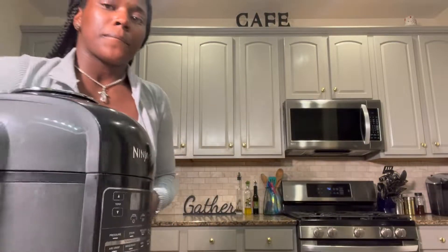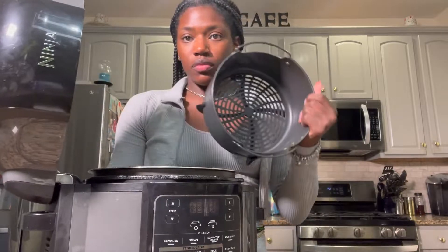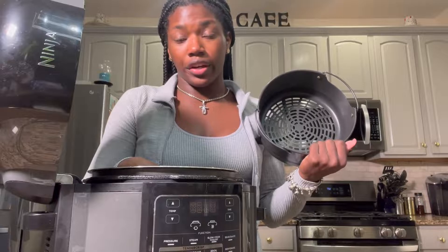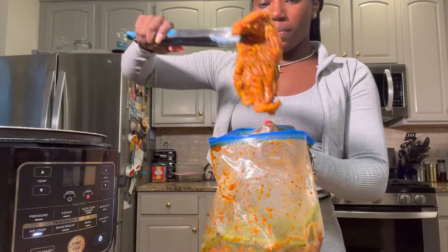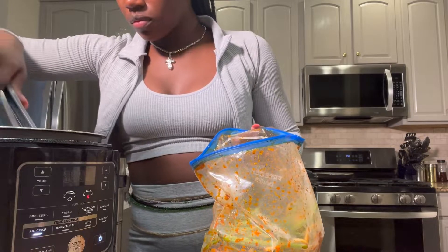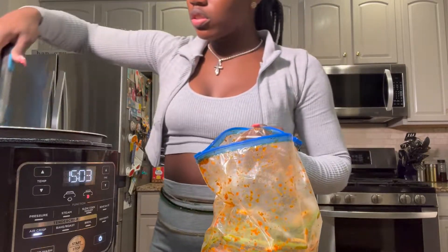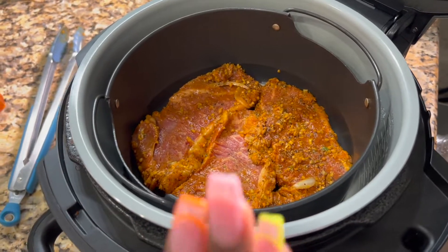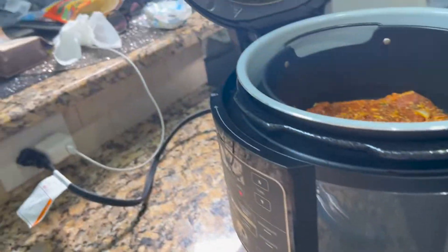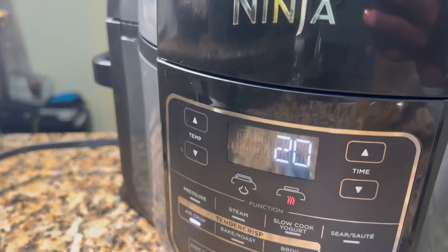All right, so I just washed dishes and pulled out the Ninja Air Fryer — I hate cleaning the air fryer. It's been sitting since we made our appetizer, so now we're moving on to the entrée. We're taking the steaks out of the marinade bag and laying them in the air fryer basket. I'm just going to tuck them in there to make sure they all cook at the same time, then close it up. Setting the time to 20 minutes and I'm going to flip at 10.